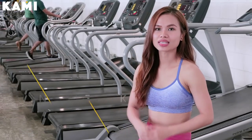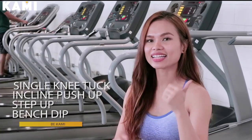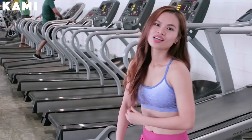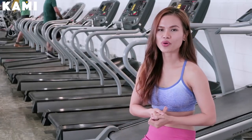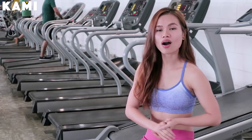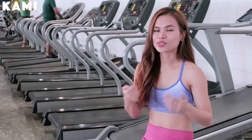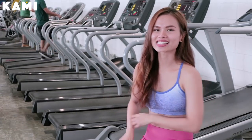So for today, we'll be doing the single knee tuck, incline push-up, step-up, and last is the bench dip. For this exercise video, I'm not going to tell you how many reps or sets you should be doing — I want you to see how fit you are, so do as many reps as you can. Let's get on with the exercises.